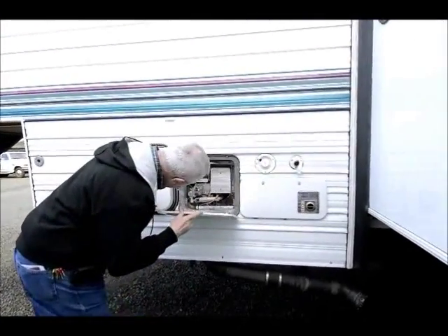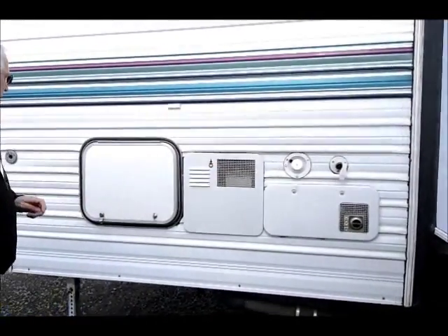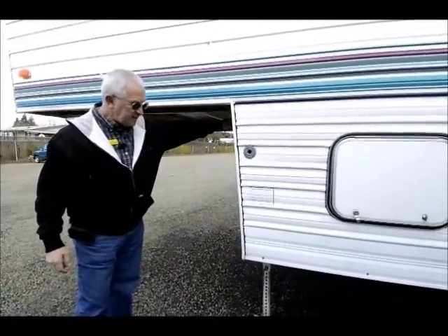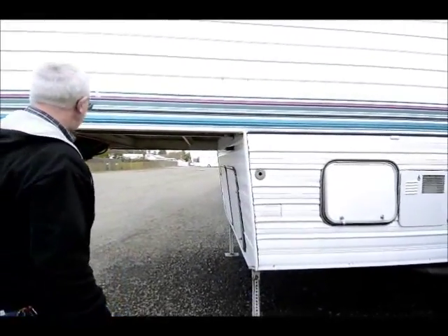There's a six-gallon gas-electric hot water heater, so it gives you a little bit more hot water. The power switch for the jacks is up in the front, and there's a backup hand crank in case of any failure.